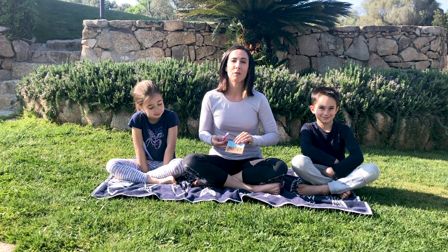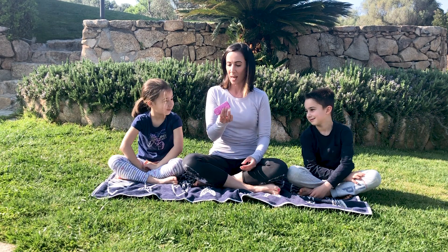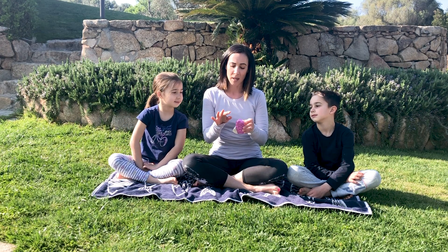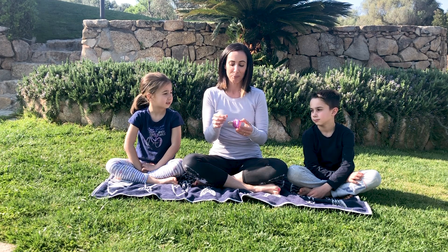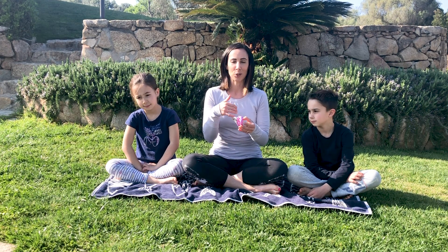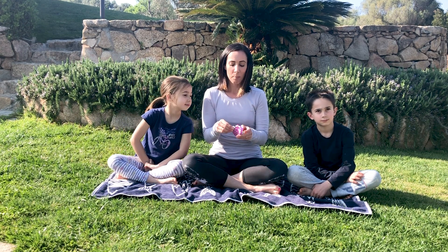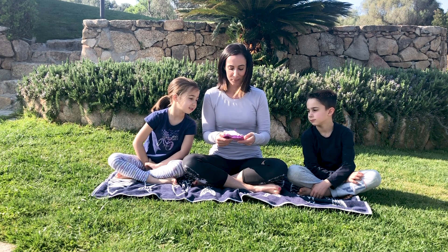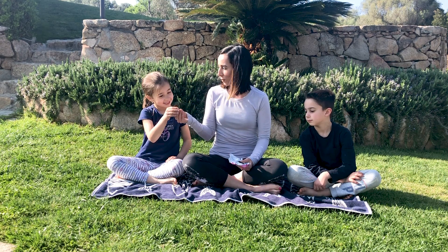So when we're doing mindful eating, what we want to do first — I want to open the wrapper, take my time, look at the colors, use all my senses. Voglio usare tutti i cinque sensi, quindi olfatto, il gusto alla fine, il tatto, eccetera. Prima di arrivare proprio al cioccolato. So before getting to the actual piece of chocolate, you're going to get a piece and you have to make this last for two minutes.